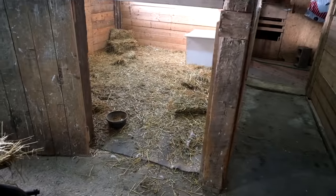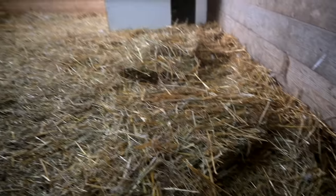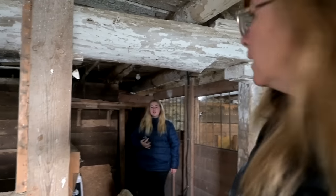My favorite stall to clean every day is the goat and duck stall. I can use the hay pitchfork and just scoop up all the areas where they go to the bathroom — it scoops up so easy. I want to make this super comfy for them with a lot of straw. I even tried to make a little area over there they could climb up in. I like straw for winter because it's the most insulating out of all the bedding we have, and I worry about our animals being cold.